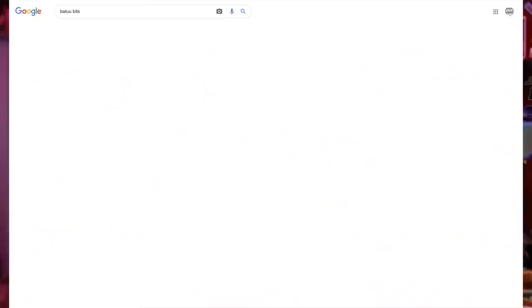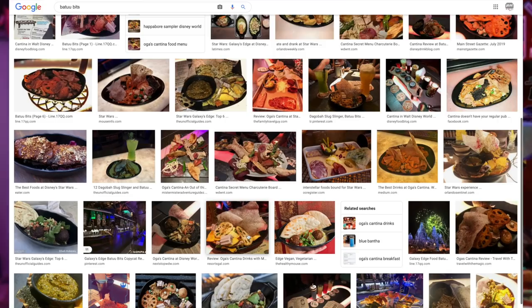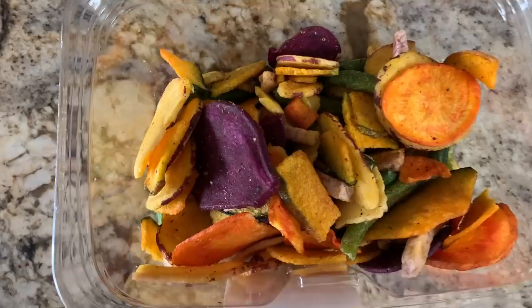The first thing we're going to look at is the Batuu Bits. It's a snack available on both the East and West Coast, though it looks like it's been changed a couple of times since it was first introduced. The Disneyland version differs quite a bit from the Disney World version, so the examples I'm giving aren't going to be exact — some will look familiar depending on which you've had, but the point is to get the feel of Oga's and bring it home.